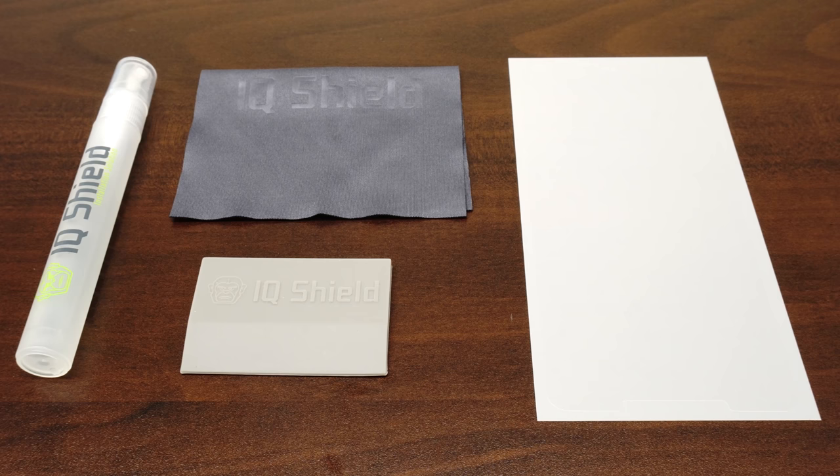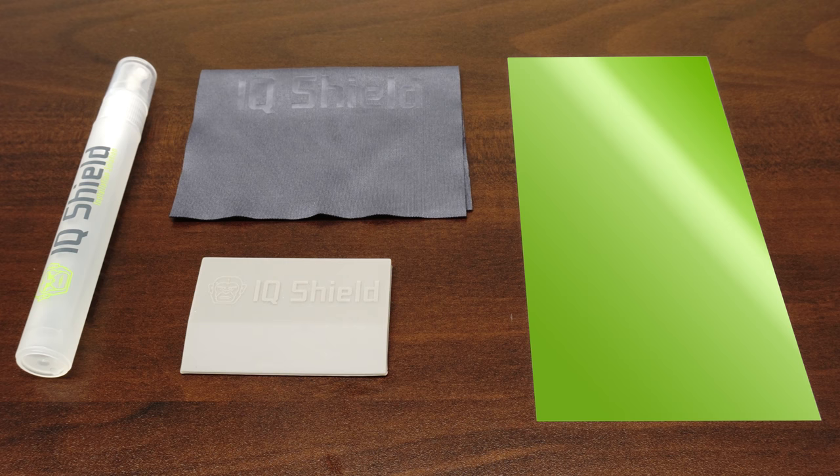Each IQ Shield package includes everything you will need: installation spray, lint-free cloth, squeegee, and of course, your new IQ Shield protector, designed specifically for your device.